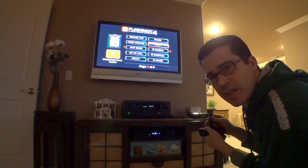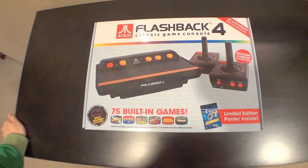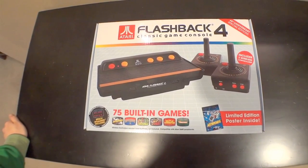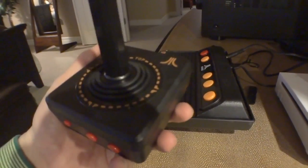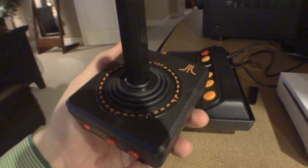Setup was simple, and gameplay is probably even more simple. These are the kind of games I love. What was your favorite Atari game? Even if you never owned an Atari, now you have no excuse. If you can find one — these things are popular, go figure. I have to thank Loot Crate for helping bring this into my house. I'll also put a link to where you can find the Flashback 4 online in this video's description — go.tagjag.com/Flashback4.